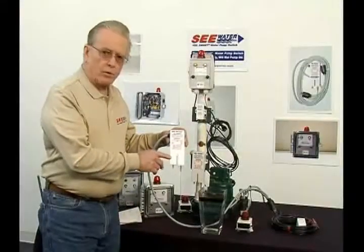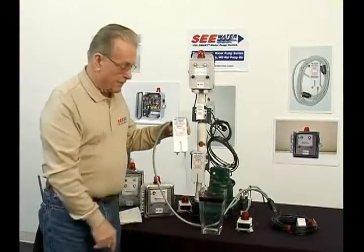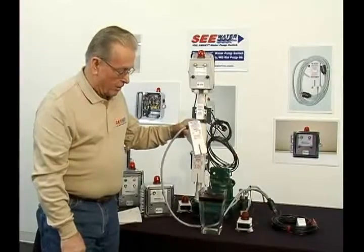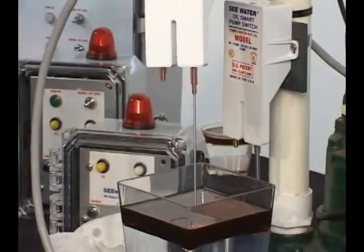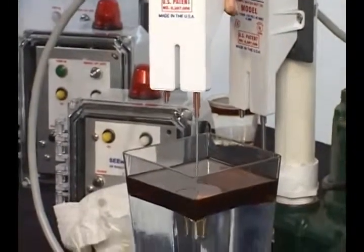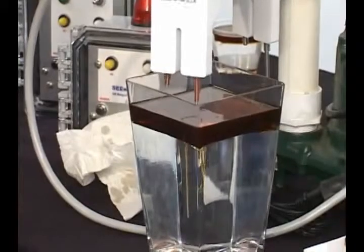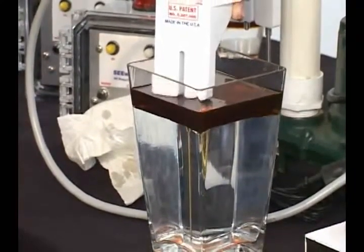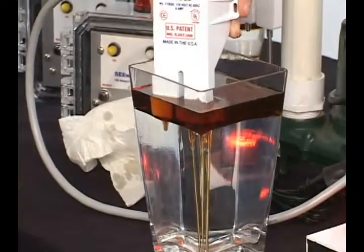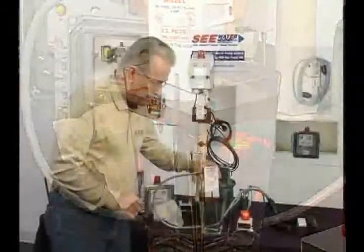This is the oil smart pump controller with the six-inch differential between on and off. We have a bottle with some water and oil here. Now we're going to submerge it — through the oil into the water. You can see the off sensor is now through the oil into the water. As we come down with the on sensor and it sees water, the on sensor is in the water. Now the pump is going to pump.